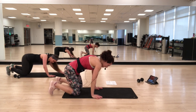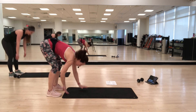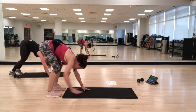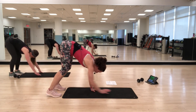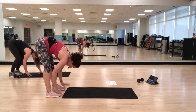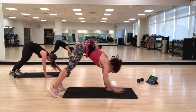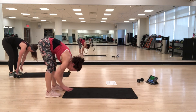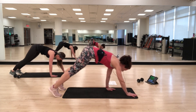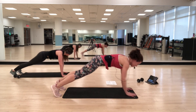Back to walk-outs, last time. Walking it out, pulling the abs in, finding that plank, walking back in and touching your feet. Back out, going at your own pace. It's all about the flexibility in the back of your legs too — if you have to bend your knees, bend your knees. Think about leading the movement by using the abs, coming onto that strong plank. Five seconds.